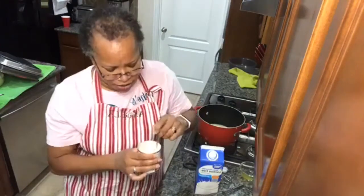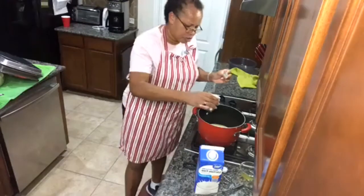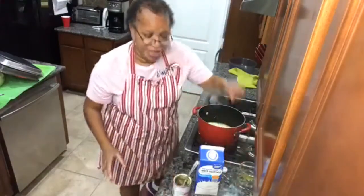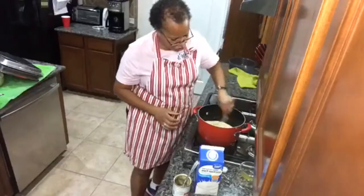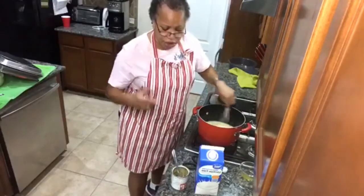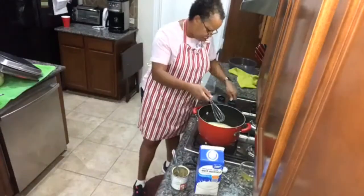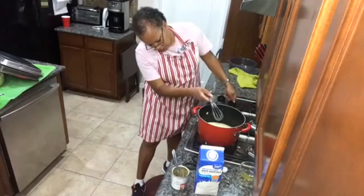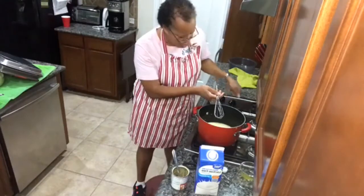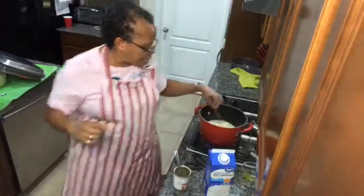Now that it's all stirred up, I'm going to pour this into my pot. I'm going to take my wire whisk and stir this up to get the sweetened condensed milk, cornstarch, egg, and milk all mixed together. Then I'm going to turn it on — I like to put it on medium-high because I continue to stir it as I go.